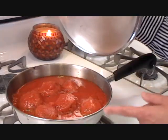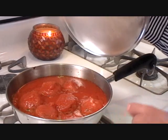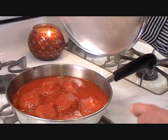I'll bring it to a high boil, then cover the pan and cook it for 20 minutes on medium to low heat.